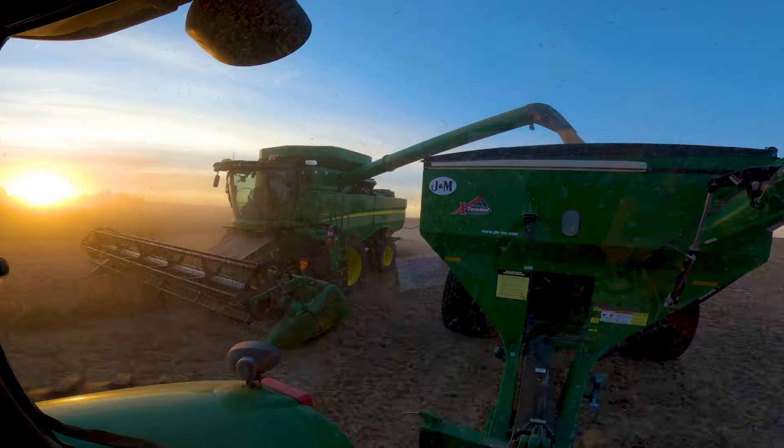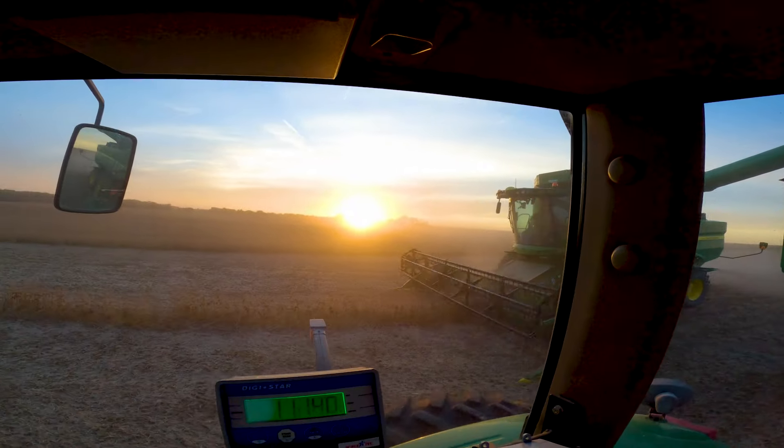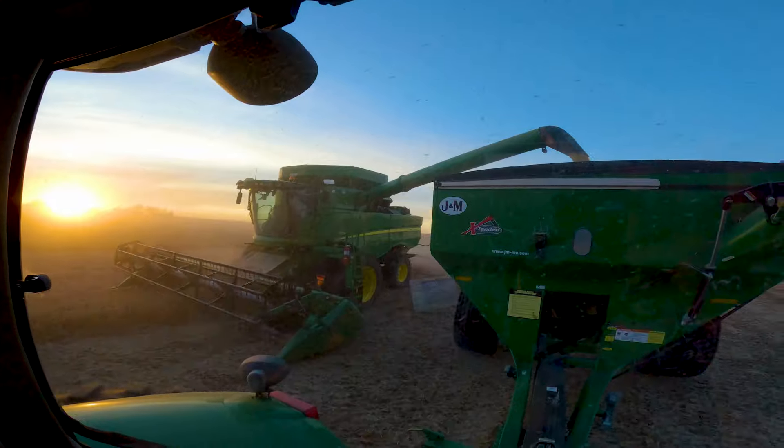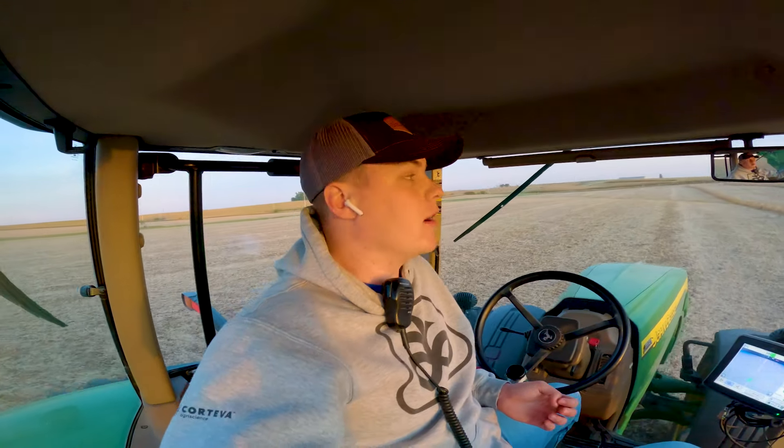Snacks are good though. Still going strong, sun's going down — it's a pitch-perfect night, mother nature blessed us with a great day. We've done around 4,000 bushels. It's just a great night — blessed to be doing it, blessed to be a farmer. There are good days and bad days, but moments like this make it all worth it.